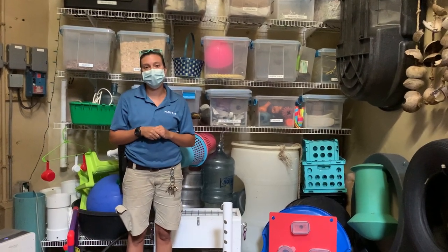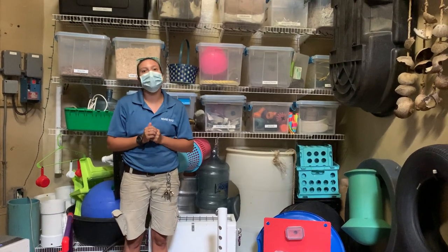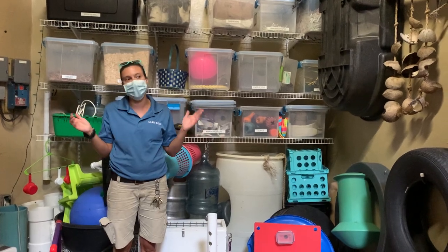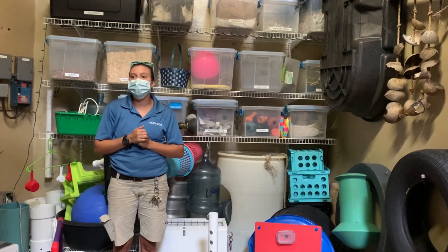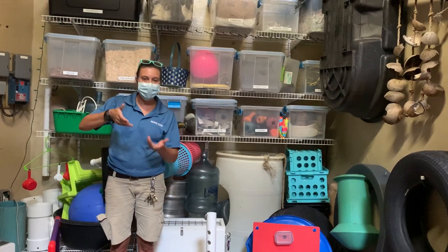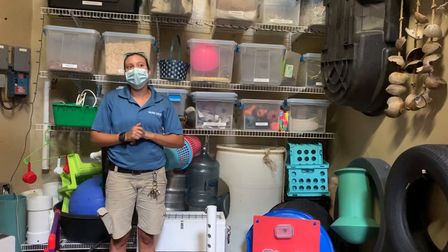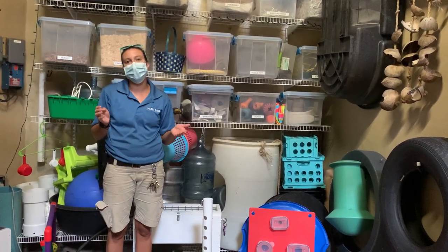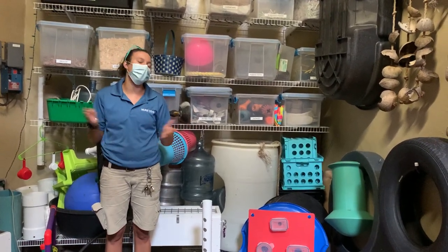So Laura, what would you say is fun about providing enrichment for these guys? Trying to outsmart them is fun. We use things as simple as peanut butter jars that have been emptied and screwed back on tight. Some primates can't quite get those lids off so they have to use their teeth, but these guys — you watch them figure it out and unscrew the lids. There are lots of different things we do that we think are going to be really challenging, and then they find some different way to get into it and outsmart us.